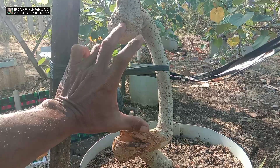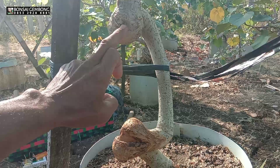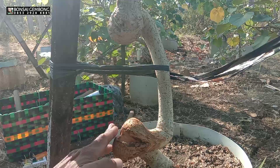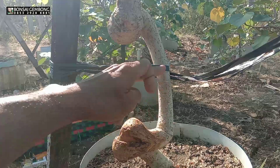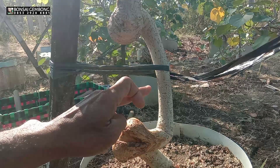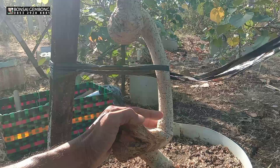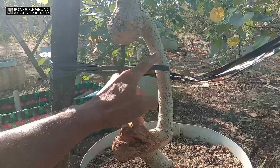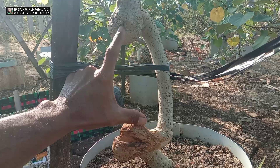Tentunya spasi rongga masih terlalu jauh, saya mau nanti ini usahakan berdekatan. Untuk penekukan pertama larinya ke sana, yang kedua saya tekuk lari ke sini, saya mau memaksimalkan ini. Rencana akan saya tekuk lagi. Kita cari posisi yang enak, dan untuk ke depannya juga kita antisipasi mau ditekuk kemana, menyesuaikan spasi. Mungkin ini akan saya lakukan.